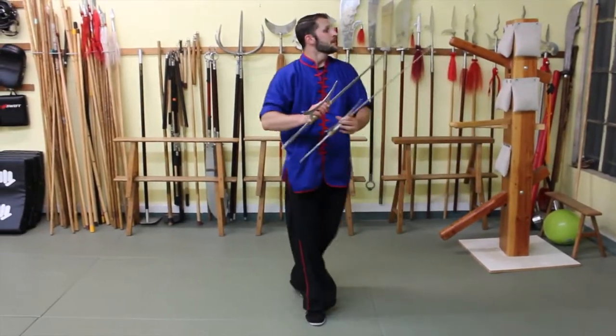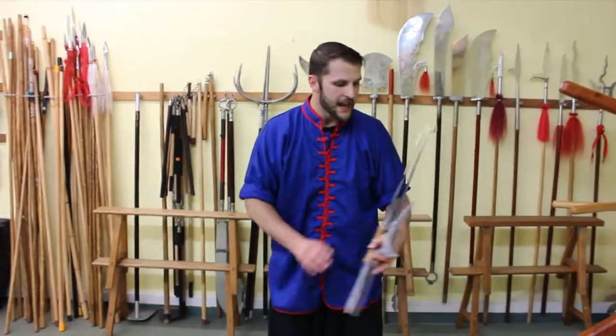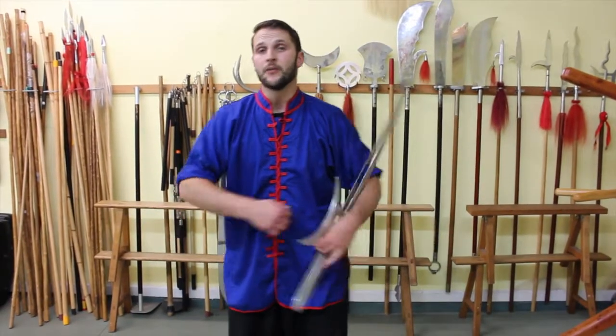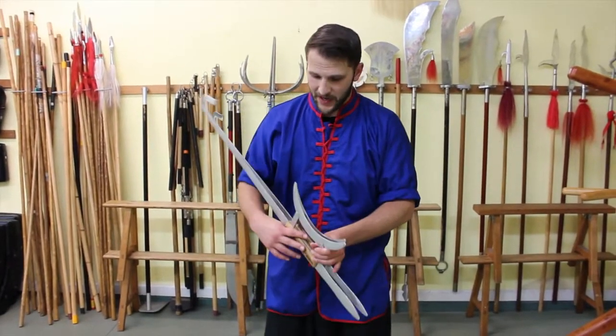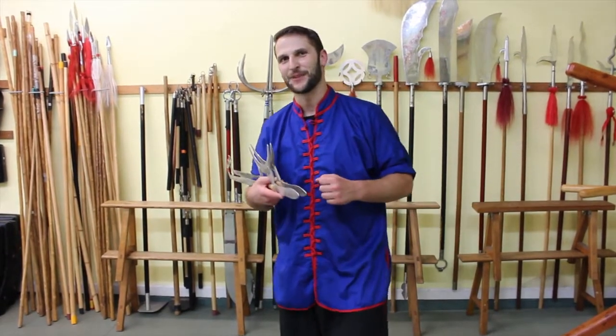This one is fun because we have a lot of distance that we're going to reach with the blades, and it's actually very similar to some of our hand strikes in Choi Lai Fut — we have the kua chui, yam wa, and even jang. Practice this one, have some fun exploring the weapon using the hook swords, and check out some of my other combinations with them.